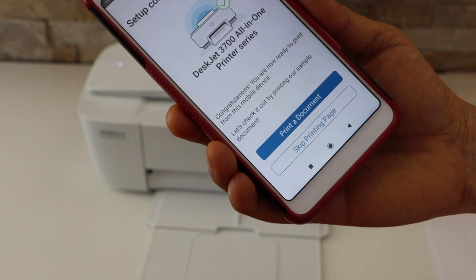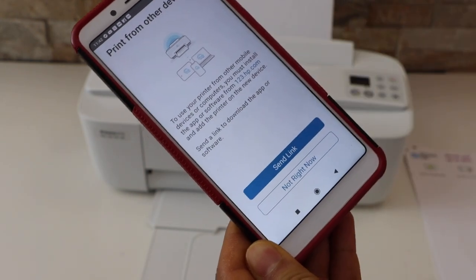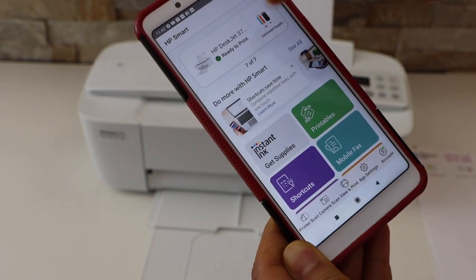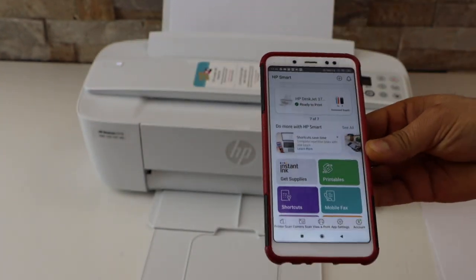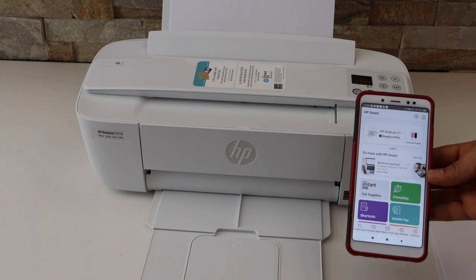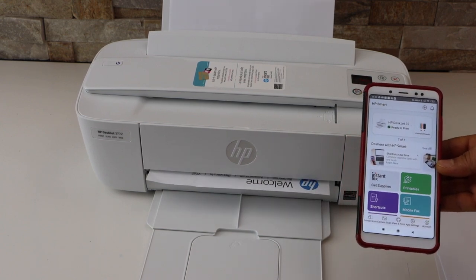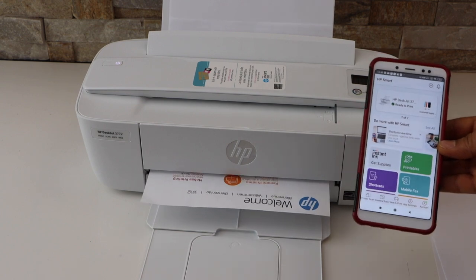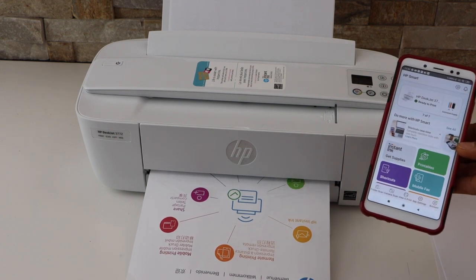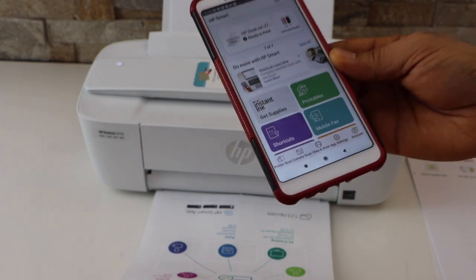You can select and print a sample document. Click on the print icon. You can also send a link to other devices, or you can skip it. You should be able to see your printer on the main screen with the estimated ink level. The printer is now printing the welcome sheet.